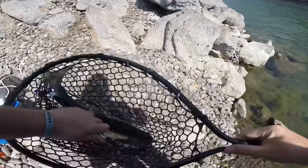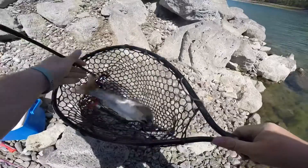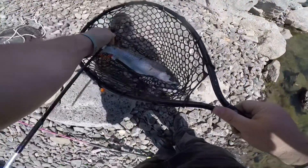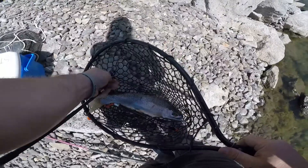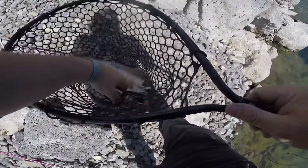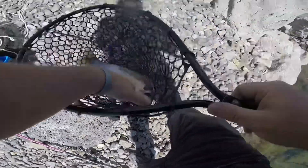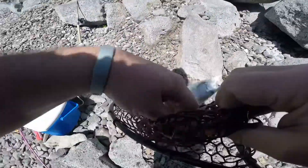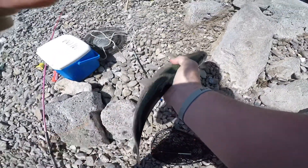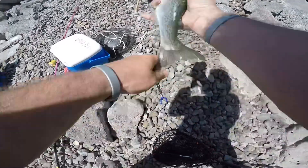Finally got a trout — first trout of the day. A lot of bass but very few trout. We'll take it though. Hey, you know, we just don't complain about fish. We don't care if they're big or small. Hook popped right out. Nice 17-18 inch trout. Can't complain about that.